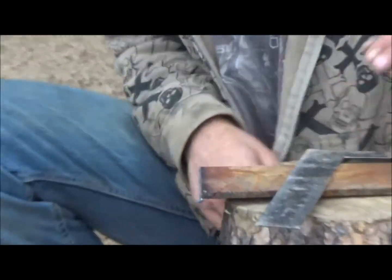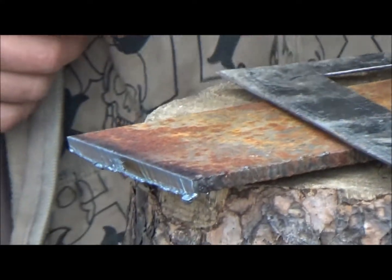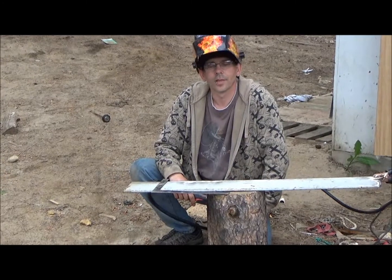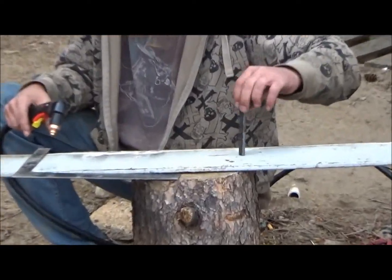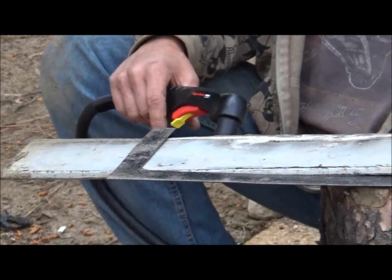And there you go — pretty clean cut. That's my first time, cut right through it. We just cut through that 1/8 inch pretty cleanly and now we're going to try 3/8 inch and see what that'll do.